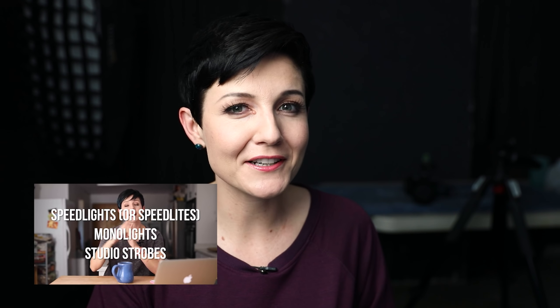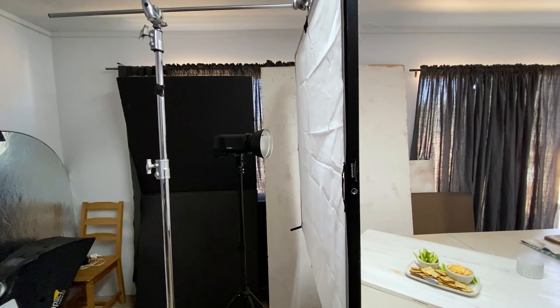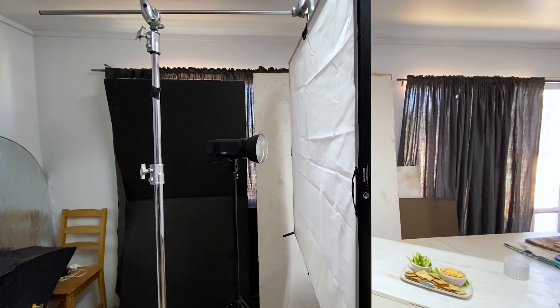Moving on to everybody's favorite topic: lighting. Lighting is key in food photography and all photography. If we're going for that light and airy look, we need to remember from the foundational principles of lighting that if we want super soft shadows, we want to start with a really large light source. I'm shooting with my strobe, my go-to Godox AD600 Pro, shooting that through my four-by-four Westcott scrim gem. I love it — it's really versatile.